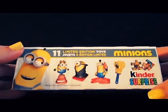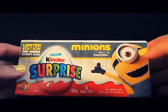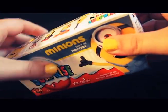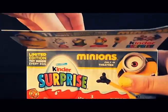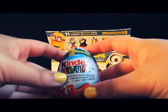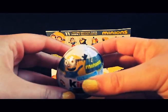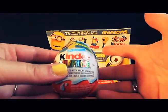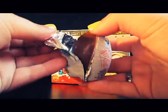Here are some of them. We have 3 eggs inside of this box, so let's get started and open it up to see what we can find. Let's see how we get these open — right through the top. Let's grab the first one out. This is what it looks like — Kinder Surprise, it says Minions up top here. These are chocolate eggs and inside they have a toy. They are wrapped in foil, so let's peel this open.